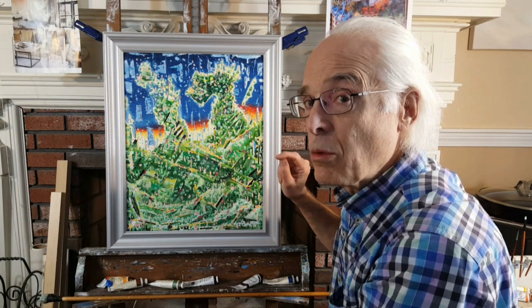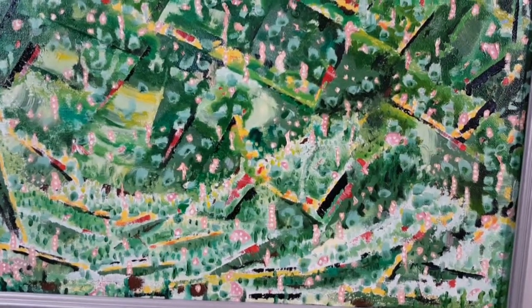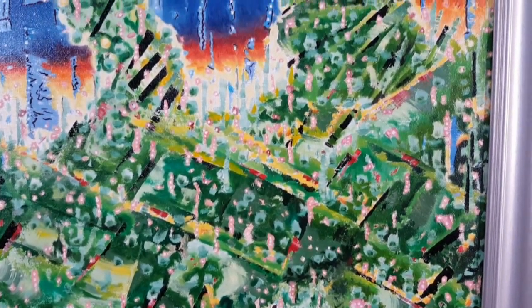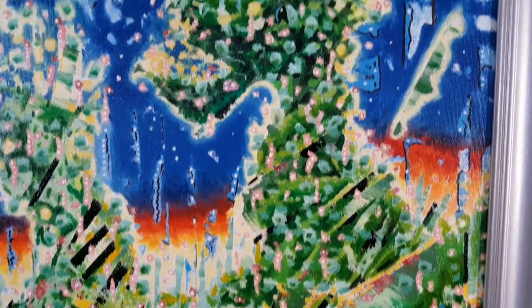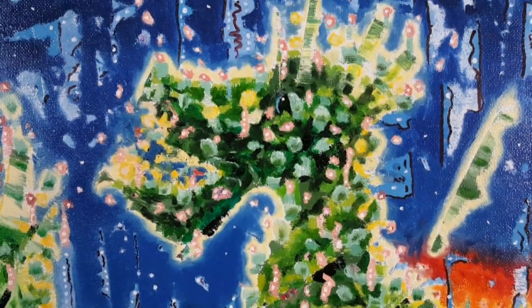Now I'll show you a close-up so you can see some of this in detail. Here are some close-ups — you can see the hills rising up slowly till we get to the actual sunset, and above here a close-up of the being, whatever kind of a being this is, some kind of an animal-type creature who invites you into the painting.